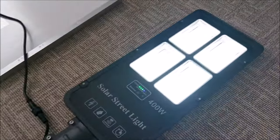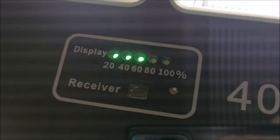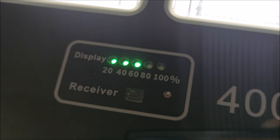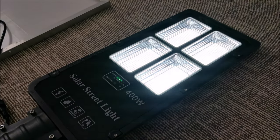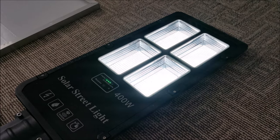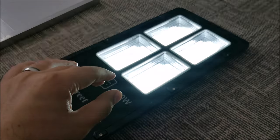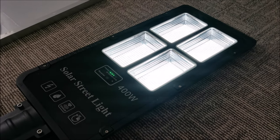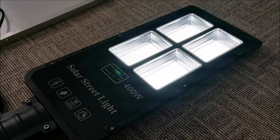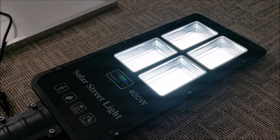Next morning: this thing has been working in sensor mode since last night and we basically almost didn't lose any battery over a whole night. In low illumination mode this thing barely consumes any battery, so if you leave it in this mode it will last forever and ever, which is awesome.